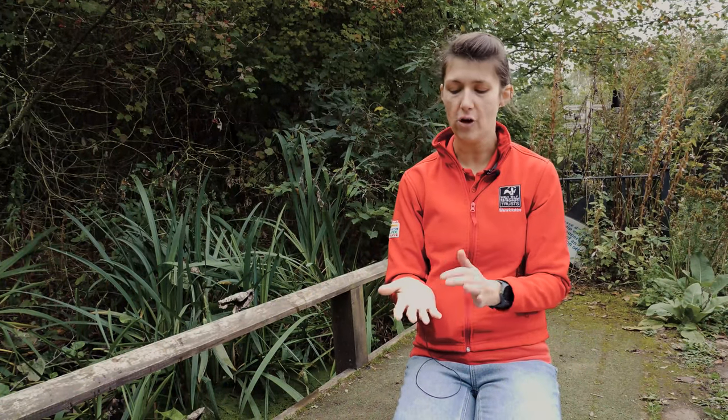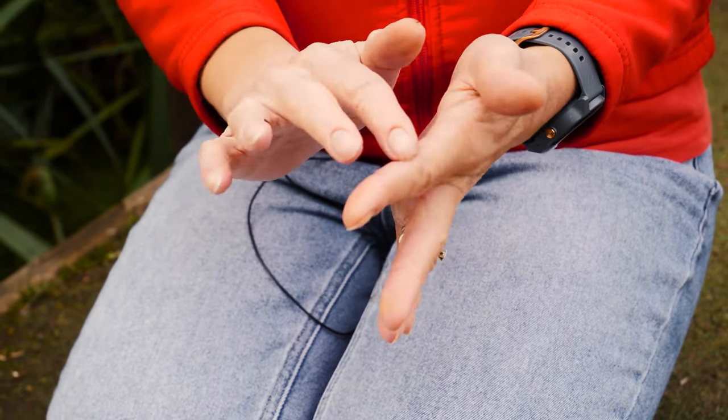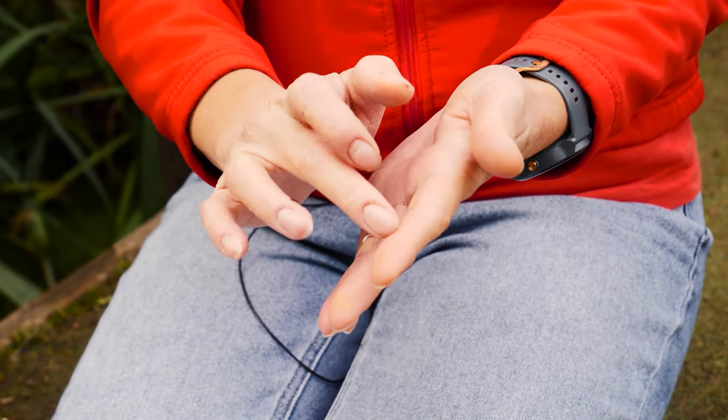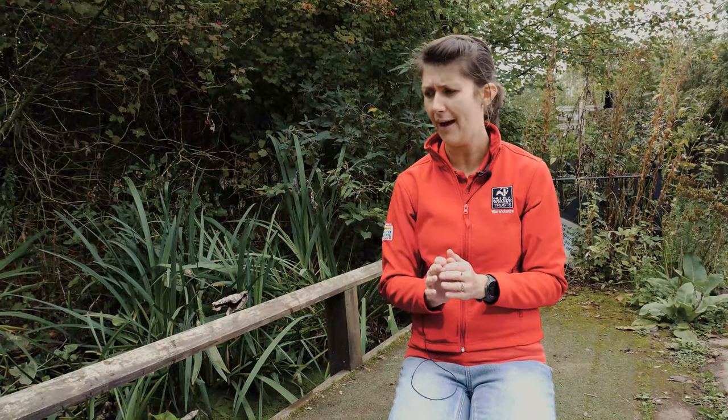Always wash your hands after pond dipping, but before you go just check that you've not got any little cuts on your hand. If you do, you can cover them up with a plaster — it protects you from leptospirosis, and I'll put a little bit of information on that underneath this video. Don't worry too much about it, but just make sure you always cover up any cuts.